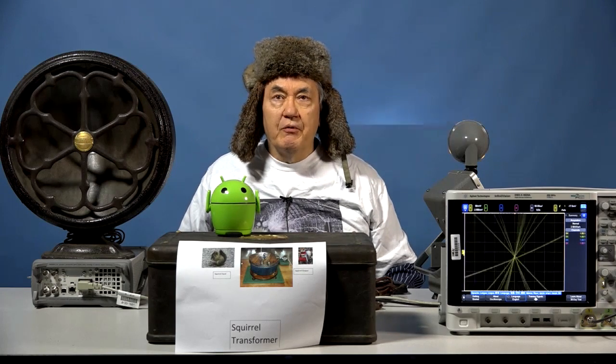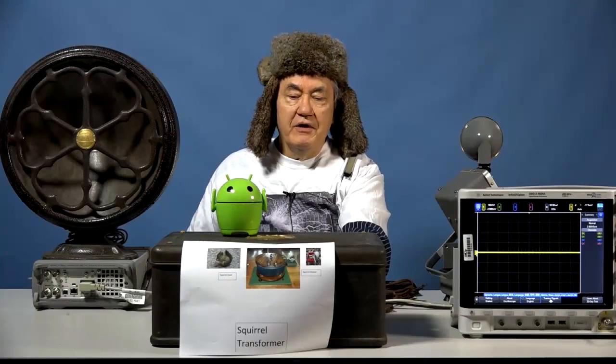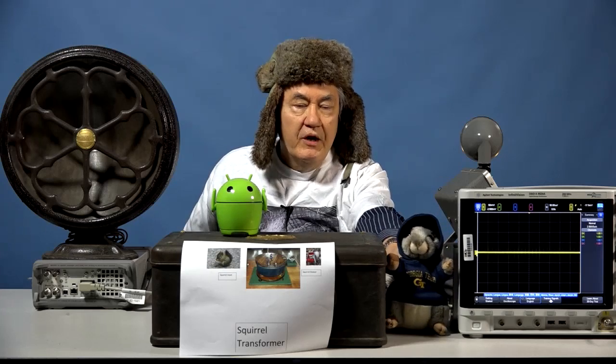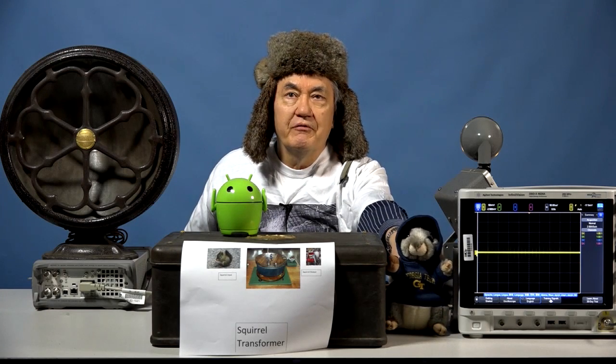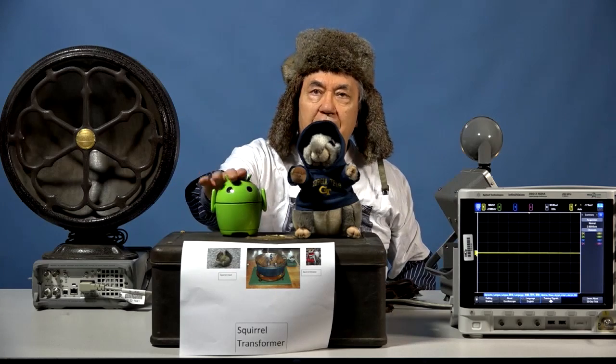Now the squirrel transformer has transformed the squirrel. It is time for the squirrel to exit from the squirrel transformer. Okay squirrel, it's time to come out. Strut your stuff. It's showtime, squirrel. Here we are — the squirrel is here. The squirrel is totally clothed. The squirrel is much, much happier. He's so happy he jumps on top of the squirrel transformer and says hello to this droid.